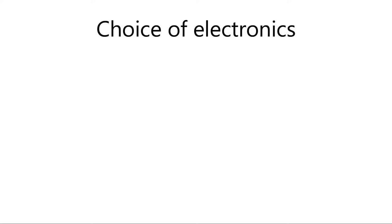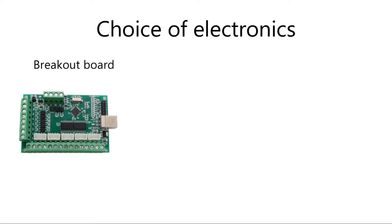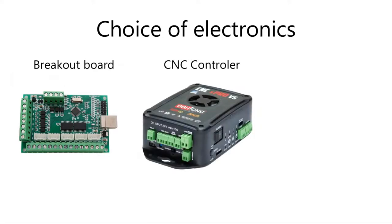To make this topic slightly less confusing, let's divide it into three categories. First will be just a breakout board — let's call this a minimal setup. Second one will be an all-in-one solution that consists of all the electronics inside a box. And a third option will be DIY.